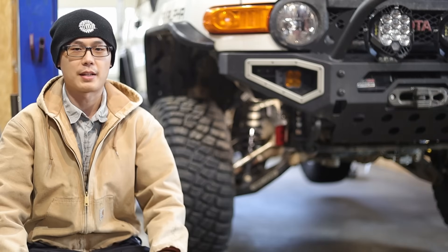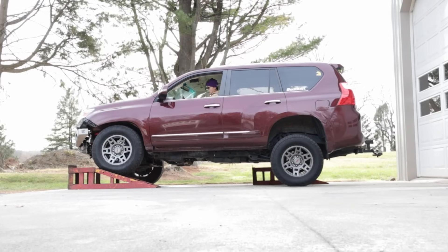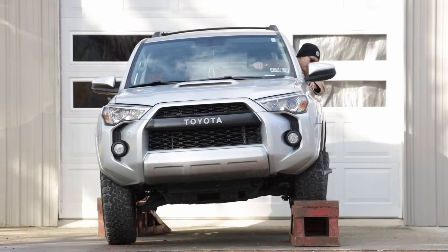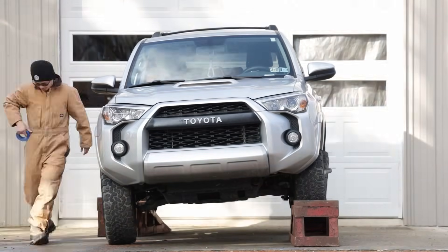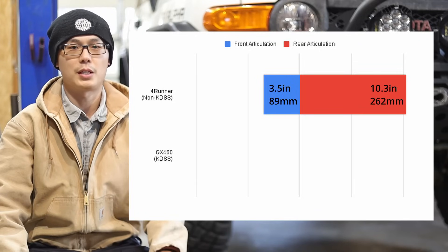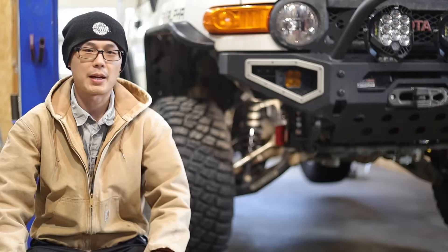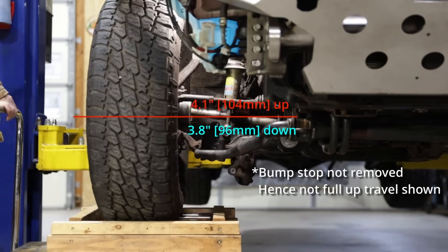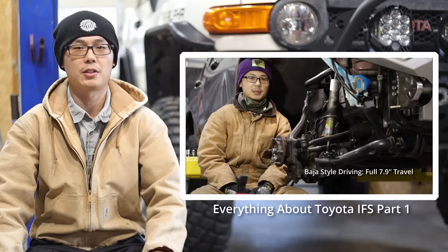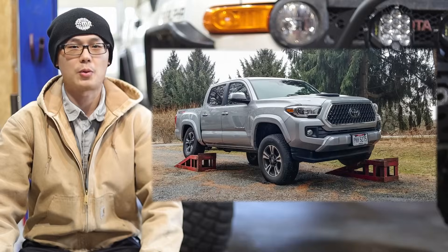To make a quantitative comparison, I conducted some Corner Travel Index tests. Compared to the more popular ramp travel index, the CTI exercises the front and rear suspension equally and is independent from the vehicle wheelbase — in my opinion, a more realistic simulation of off-road scenarios. First, we have a 2020 5th Gen 4Runner with regular sway bars and bone stock suspension. When the tire broke traction and was about to lift off the ground, I measured 3.5 inches of front end articulation and 10.3 inches from the rear, totaling 13.8 inches with a 25–75% split front to rear. I also measured a 3rd Gen Tacoma and confirmed the same result.